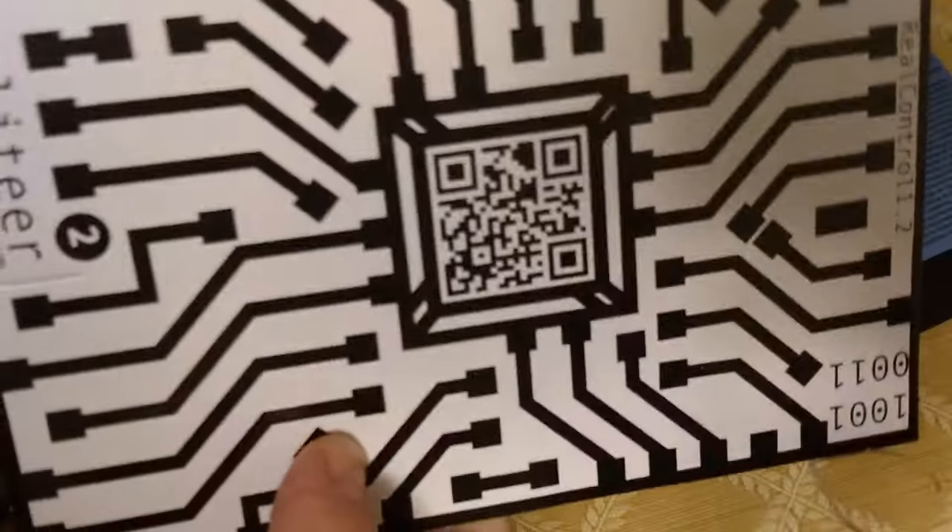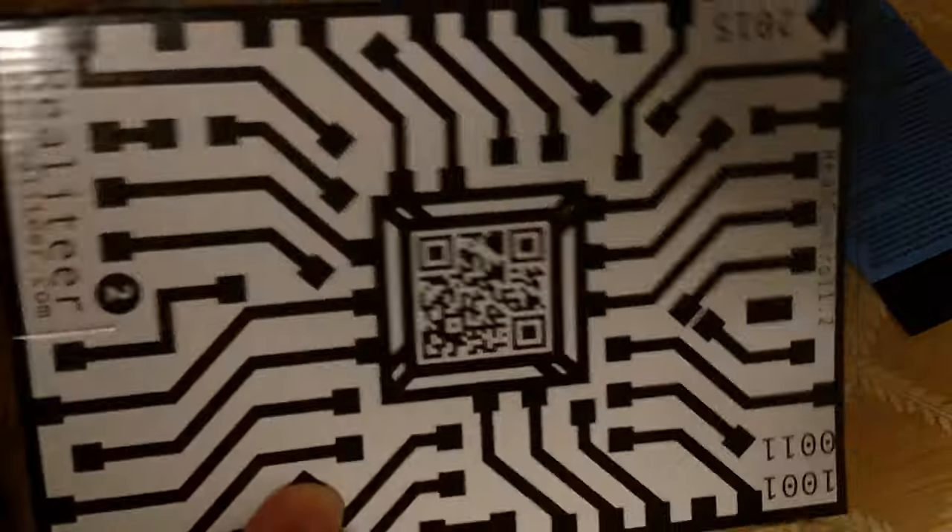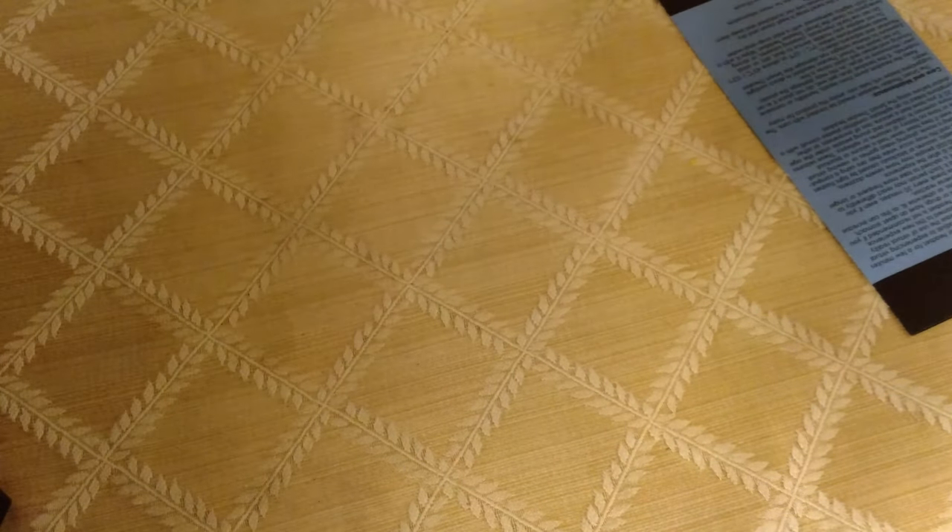Let me pull out the Real Control and show you what that is. Here's some documentation. The Real Control basically consists of these two pieces here — the camera picks up the Real Control. I believe it has a trigger. You see a QR code and other markers, and the camera is able to give you inputs from your hands. It's really cool — it's just a piece of cardboard, you could print one yourself, but it comes with one already assembled.